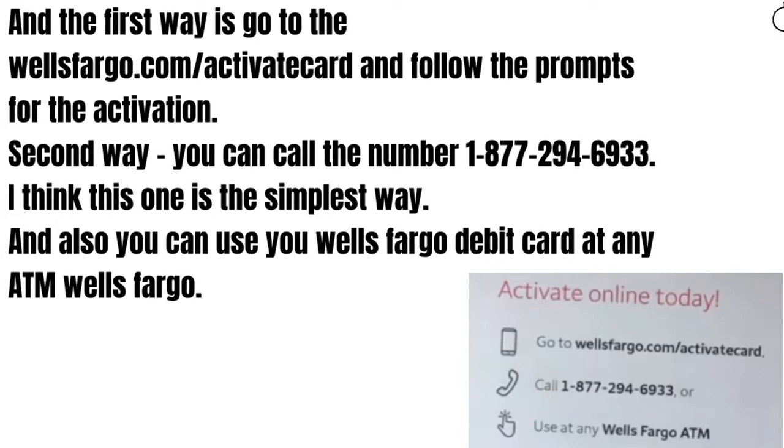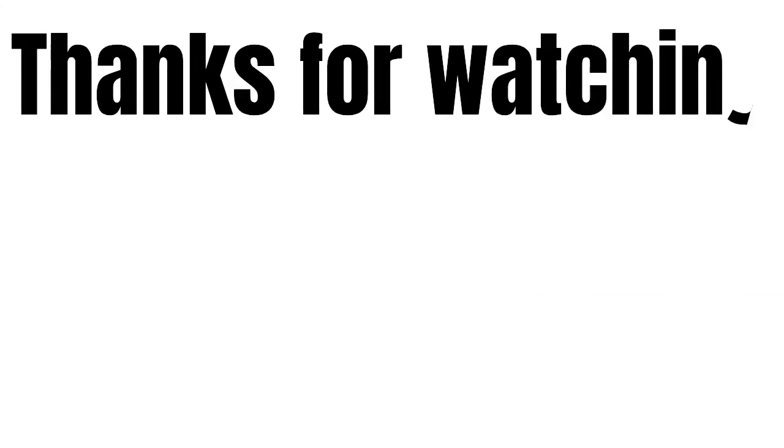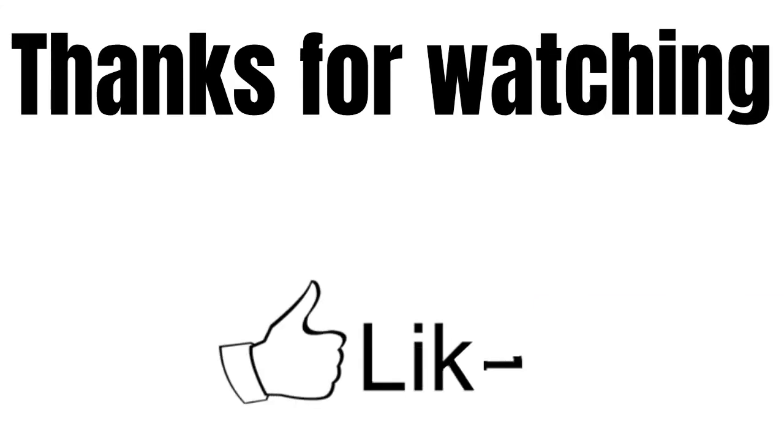And also you can use your Wells Fargo debit card at any Wells Fargo ATM. That's it. If you have some questions about your Wells Fargo, feel free to write them in the comments. Thanks for watching and see you in the next videos.